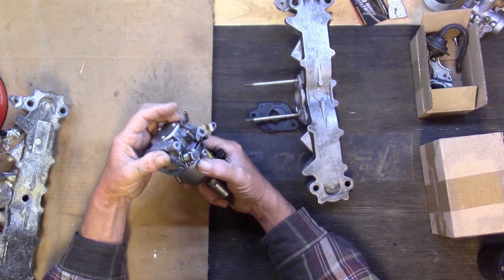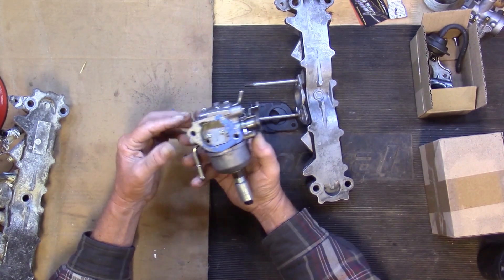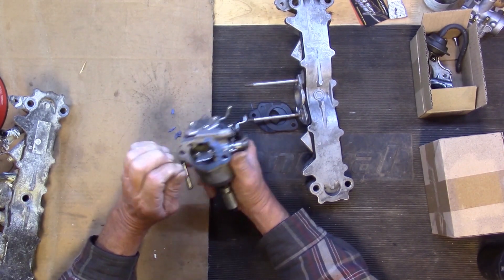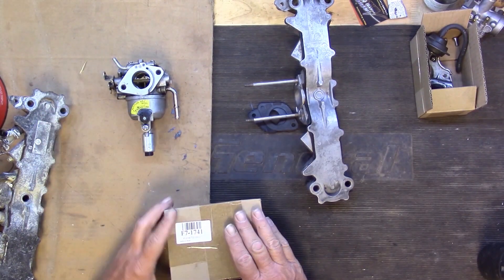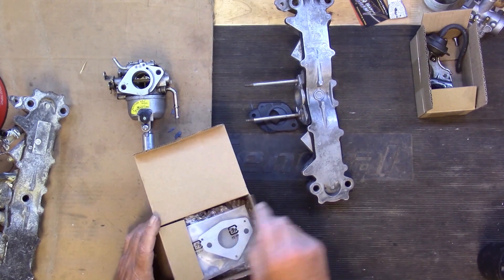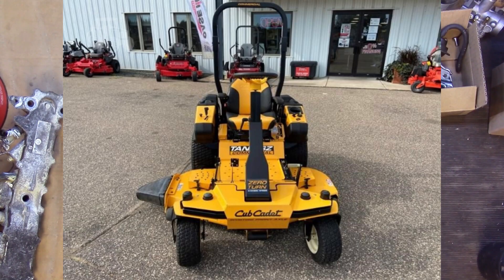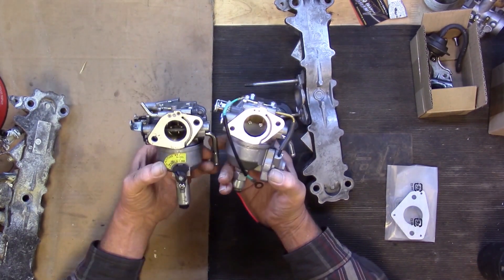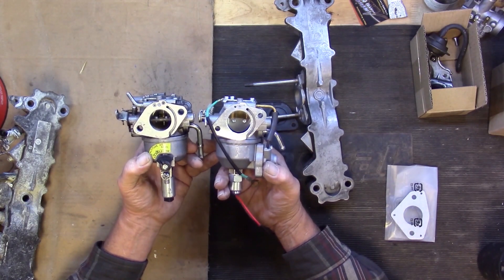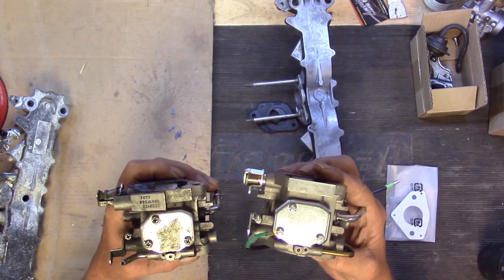After I got it and started looking at this thing, I thought it looks just like a Kohler carburetor. So I dug around and found this carburetor — it says Cub Cadet on it, one of those big zero-turns with a steering wheel. I had this one in my stock. This one is for a Kohler on a Cub Cadet, and this is the one off that Onan. They're the same carburetor — all around, identical. The bowl on this one is shaped a little different, and I'm almost thinking about just using this one, but I'm going to go ahead and rebuild the Onan one.